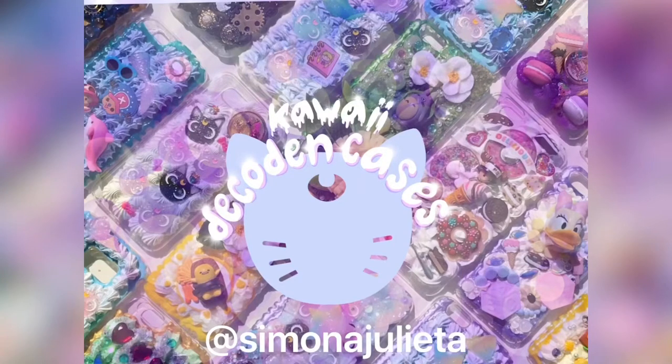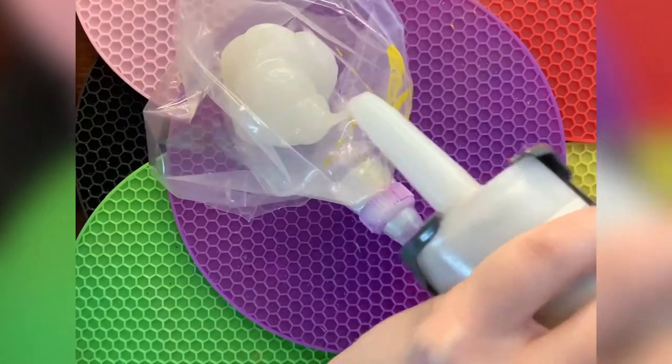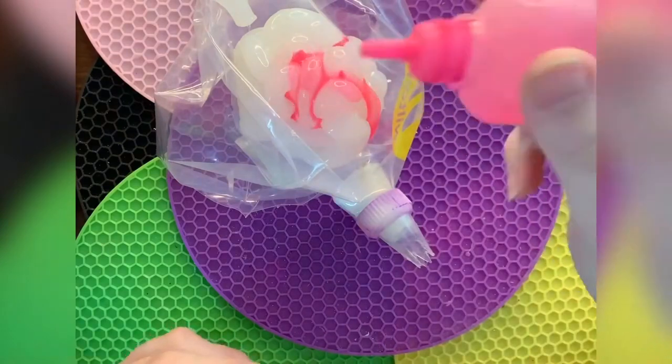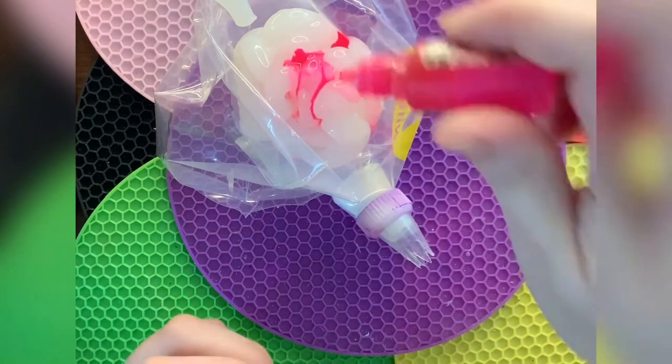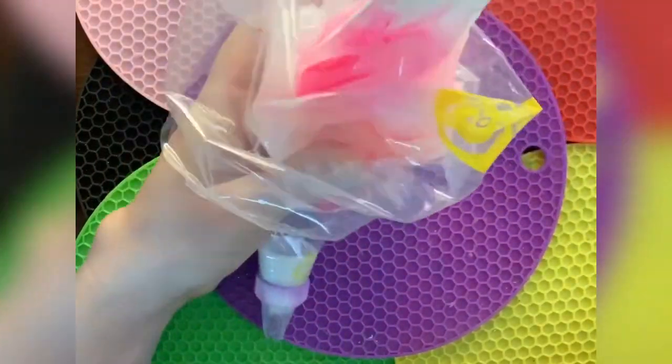Well hello everybody, welcome back to my channel. Today we're just going to do some more watch me decodan. We're going to be starting off with this first one that is actually a Jojo phone case and I just got an order for another one of these.